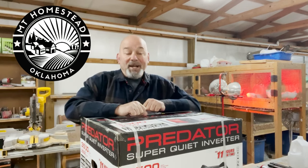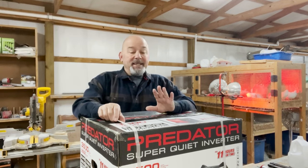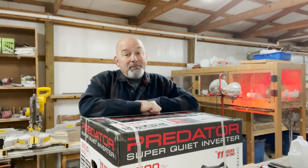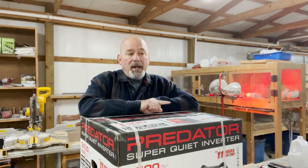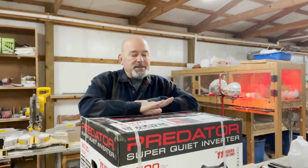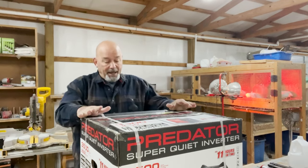Hey everybody, welcome back to the channel. Big Mike here. We're out in the shop again, and today we're going to do an unboxing. I don't know if it's really an unboxing, but Big Mike bought a new generator from Harbor Freight, and we're going to unbox it, check it out, get it running, and test it out to make sure it can run all my equipment out here in the shop.